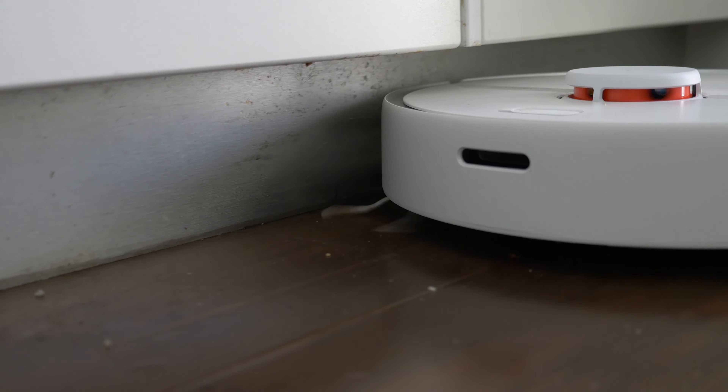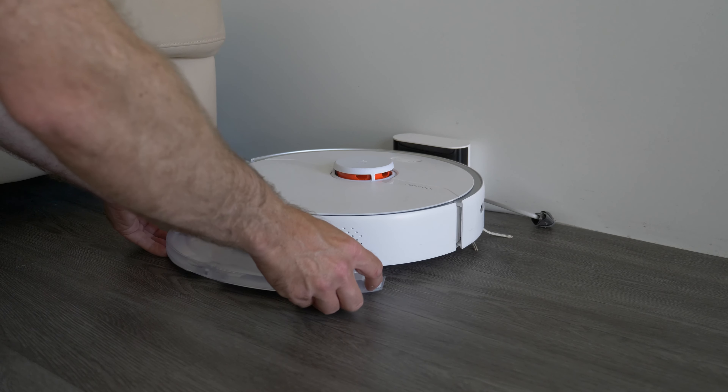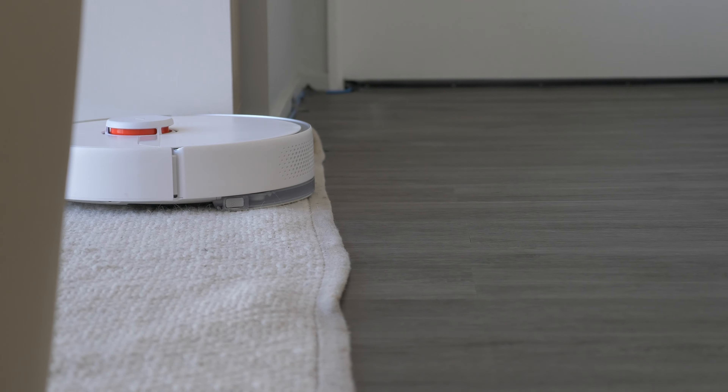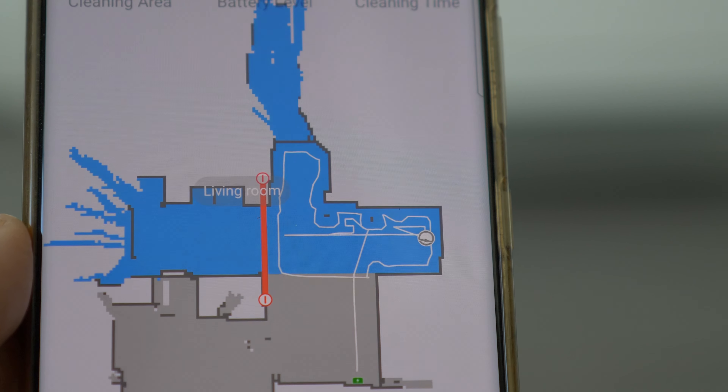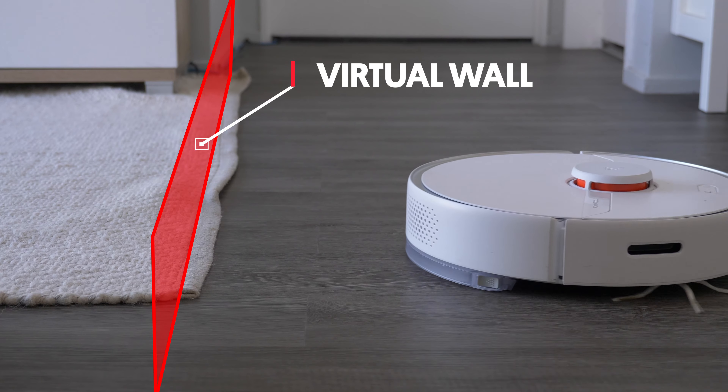It is also smart home connected, compatible with Amazon Alexa and Google Home, although you will have to use an app like HomeBridge to connect it with Apple HomeKit. It does also do mopping and will mop at the same time as vacuuming. However, it doesn't have carpet detect, so if you've got the mop attached, you'll need to go into the app and add a temporary virtual wall or no-go zone to any carpet areas to prevent it from mopping on the carpet.